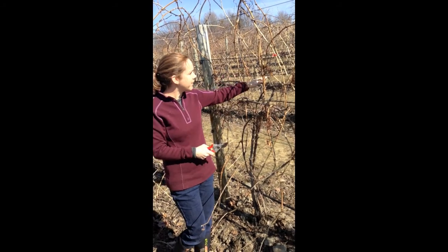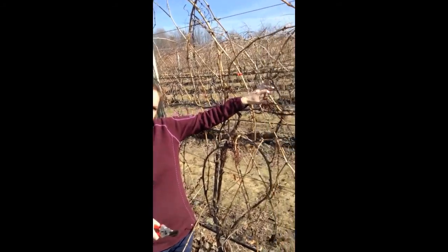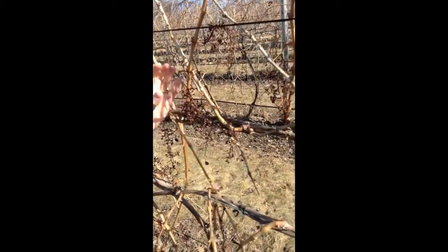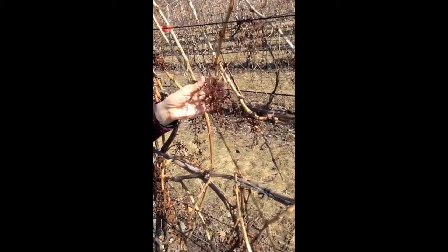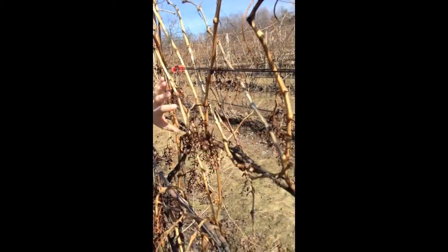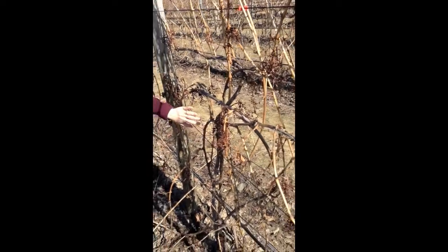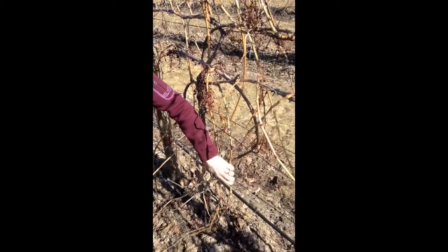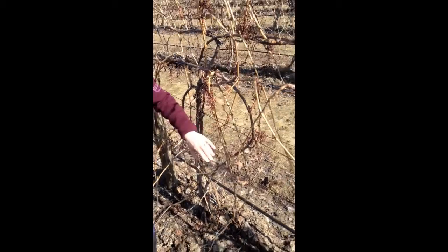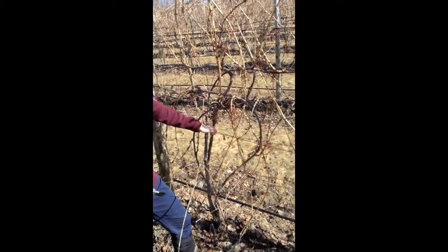In the Scott Henry system, the top grows up, and you can actually see this is what a machine-harvested or mechanically-harvested block looks like. You can see what's left here in terms of where the fruit was. We had a fruiting zone up at the top here, then a bit of a space, and then a lower fruiting zone here. These shoots are actually positioned downwards.